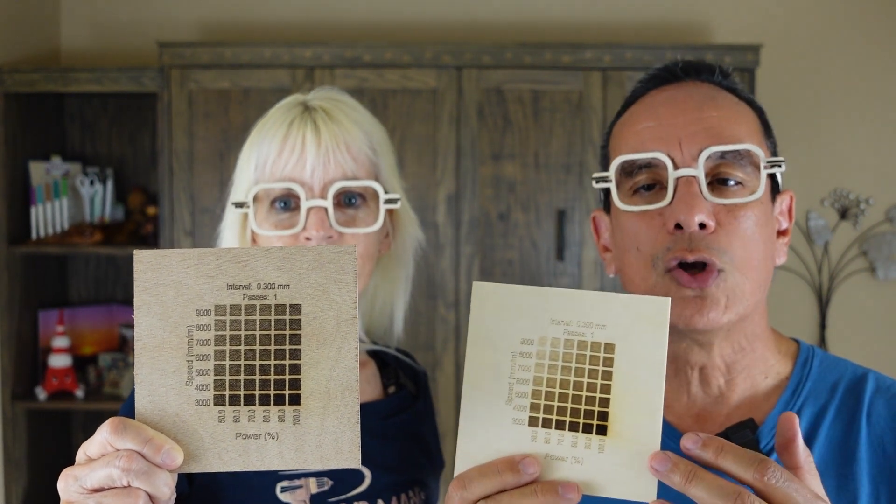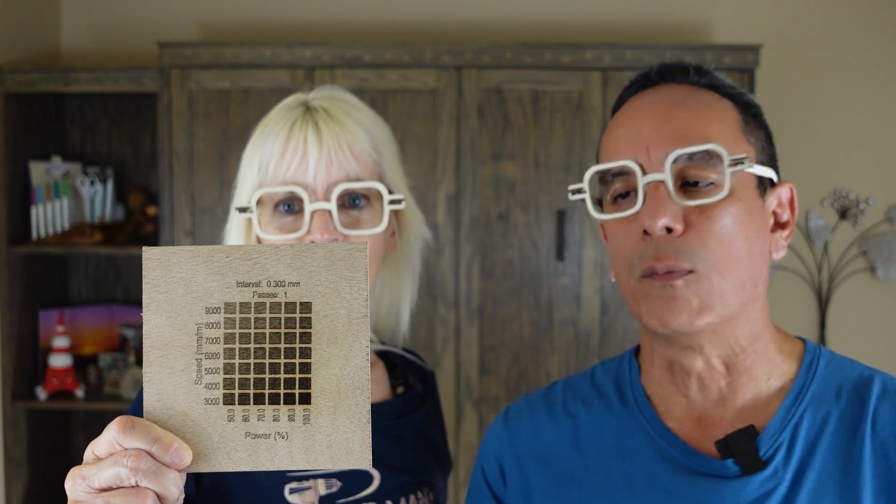I also recommend that you use some kind of spreadsheet or something along those lines to track your settings, so that every time you want to use a particular wood, you already know what your ideal settings are. When you use something like mahogany, it has to have a different setting, and you won't have to do tests over and over again. It makes things much easier for you.